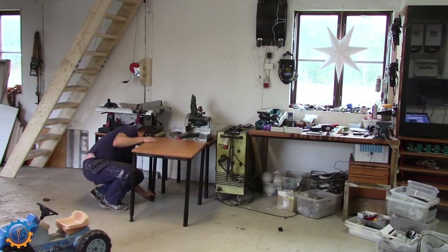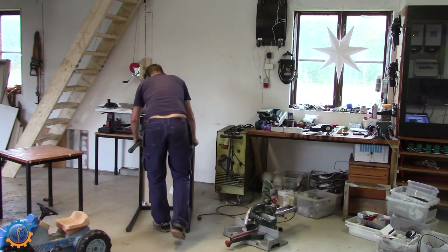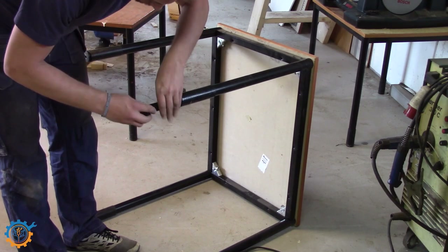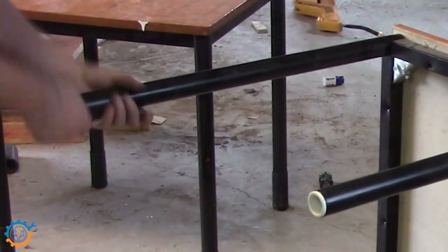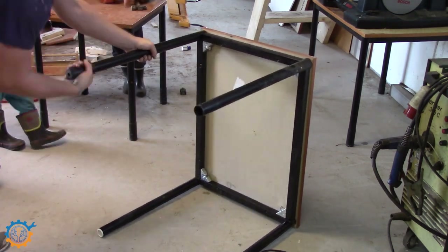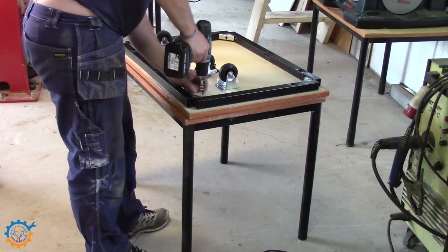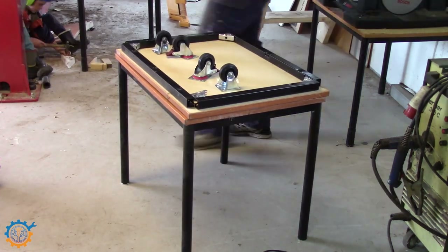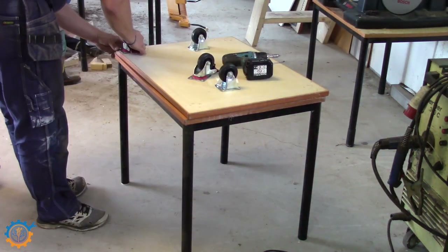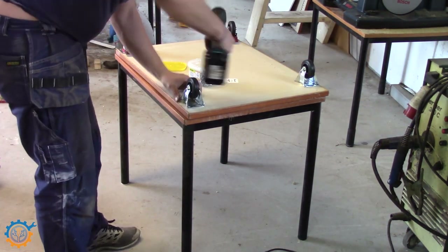The table I'm using is a normal office table that I got. I'm removing the bottom feet so to say, because I'm going to cut them into pieces. I got a couple of wheels that I'm going to use. Having the wheels underneath is really nifty because you can move the tables around in the shop.